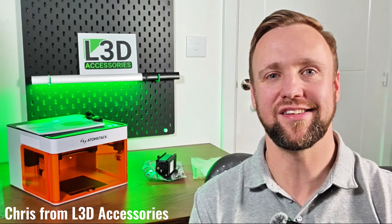Hey everyone, it's Chris here from L3D Accessories. Today I'm really excited to be able to show you something new. This is the Atomstack P1 Laser Engraver. It's a compact diode laser engraver that's aimed at beginners and hobbyists, but it still packs a punch.